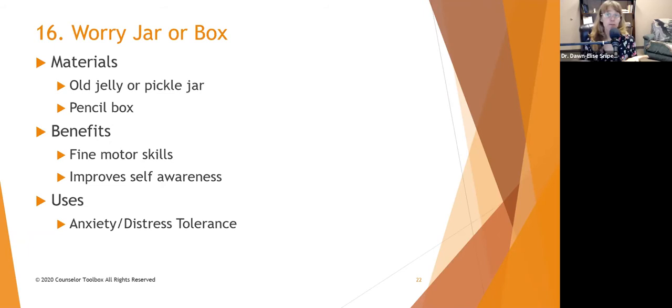The benefits include improved fine motor skills and self-awareness. Since it's a worry jar, it's really helpful for addressing anxiety and distress tolerance. Putting it in there is sort of like thought stopping — they're taking their worry and saying, 'I can't deal with this right now, I'm going to put it in the jar.' They don't have to worry about forgetting it because it's written down, but they can put it aside. And that is one of the most effective distress tolerance skills.